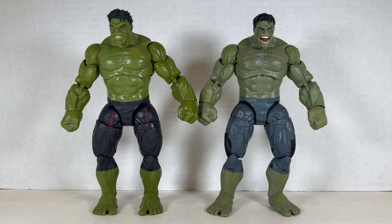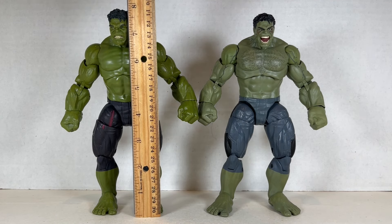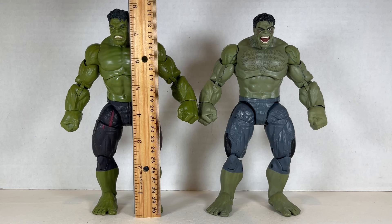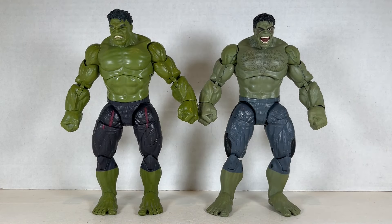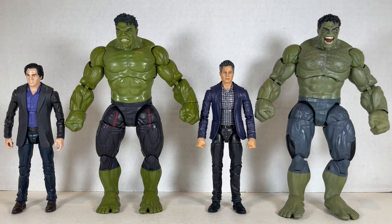Here are both Hulks together. They stand at about just under eight inches tall — around seven and three-quarters each. They're really cool figures and just look awesome together. Here are the Bruce Banners next to their respective Hulks. I'm not sure which Hulk I like better; I don't know if I'll keep both. I'm definitely getting rid of the old Bruce Banner though — the new one looks nicer and has more that comes with it.